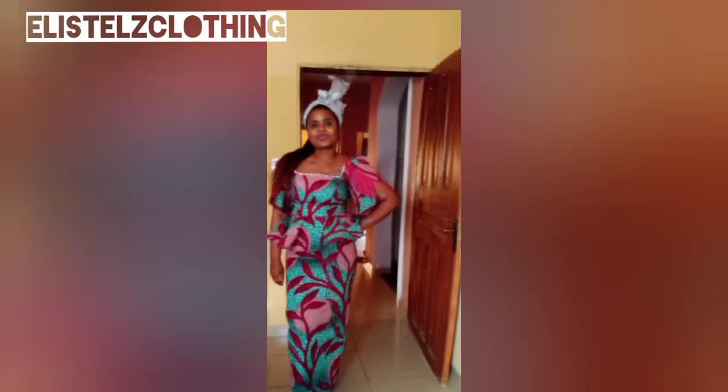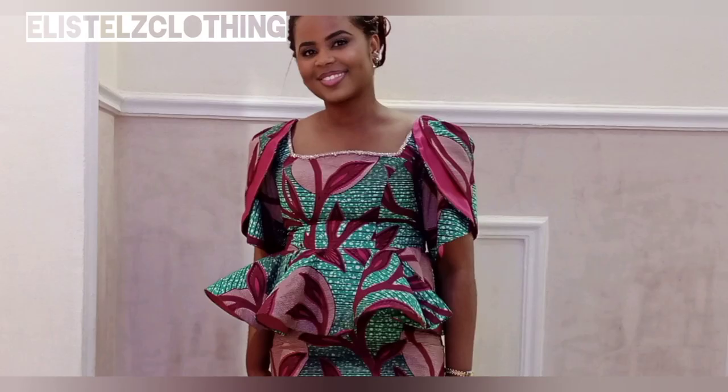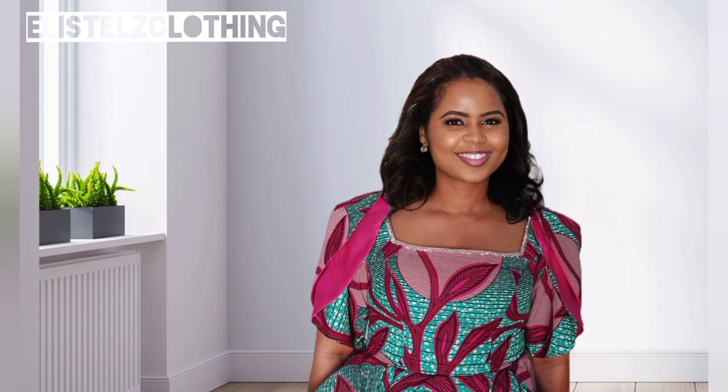Here is the final look — the finishing of this blouse is lovely. I made use of a normal pencil skirt; I'll leave the link in the description box. Thank you for watching. Please leave your comments in the comment section and I'll respond. Kindly subscribe, like, and share, and I'll see you in my next video.